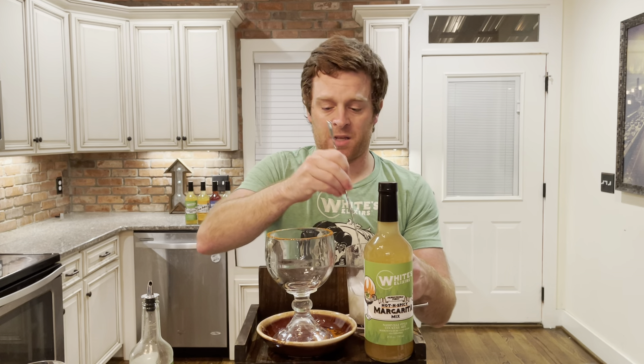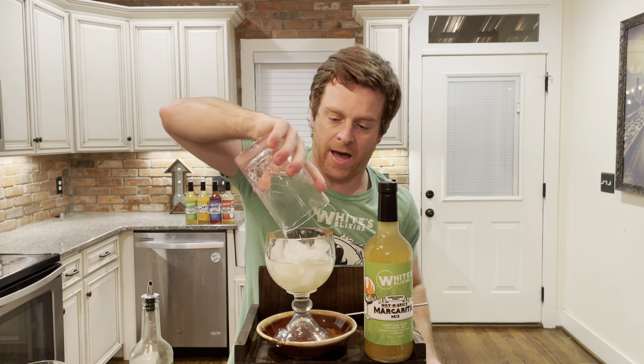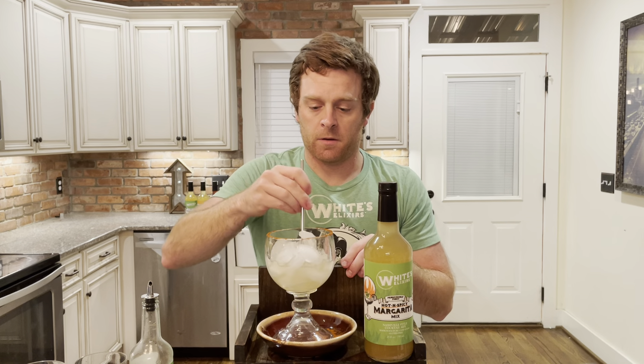We'll give this a good stir. We're not even gonna strain this — we're just gonna dump this whole thing in here. Take our straw, jump on in here. That is spicy. Very good. Give it a shot!